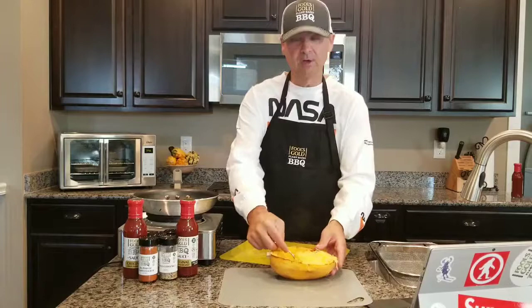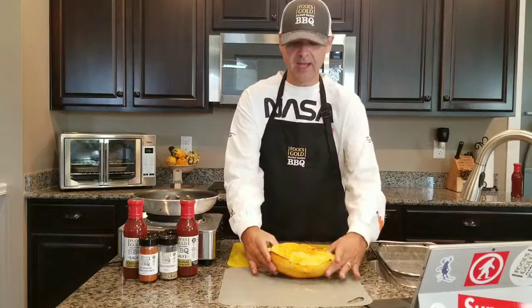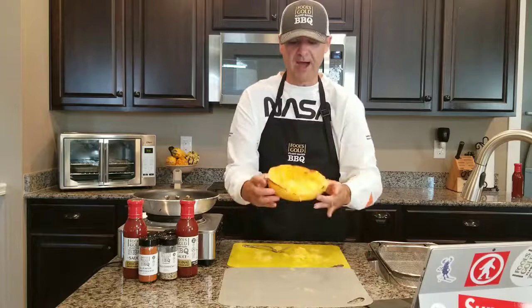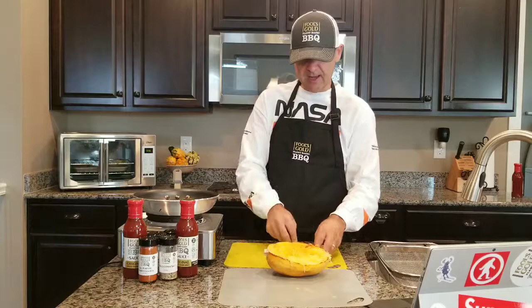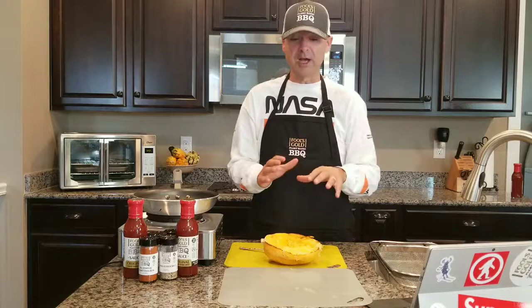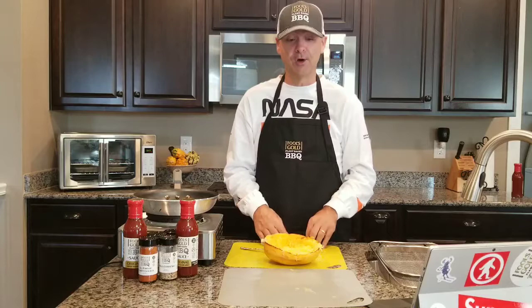You can use that for spaghetti or whatever you like — I like to use it as a side dish for our barbecue. Now, the one I put in the oven had the barbecue seasoning on it, this one didn't. If you want to use it for multiple dishes, smoke it without the rub and seasonings, then finish it in your pan with rubs, seasonings, and barbecue sauce. That's spaghetti squash — there are about a thousand different recipes you can use once you master that technique.